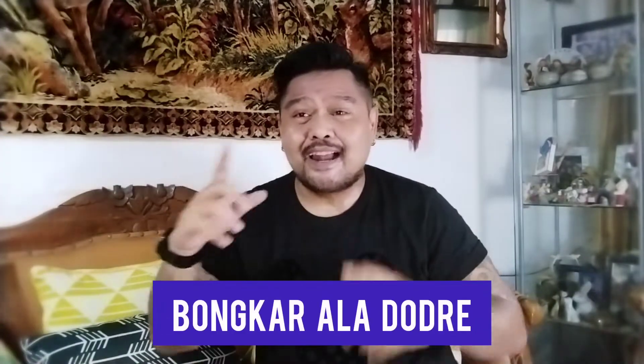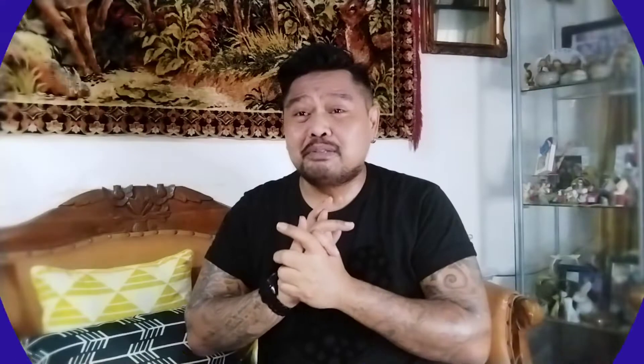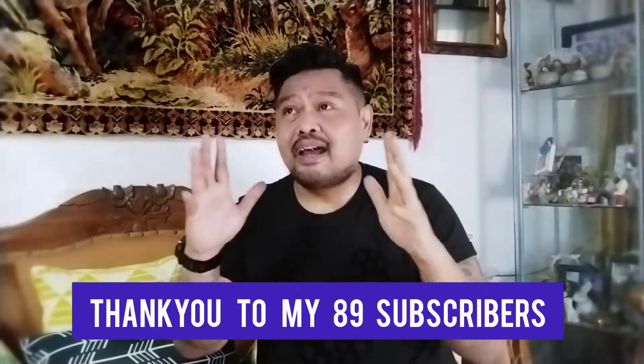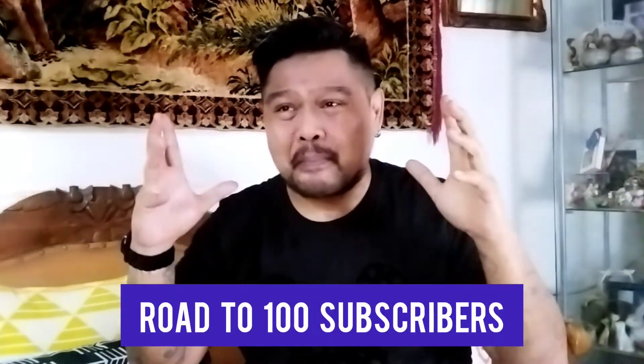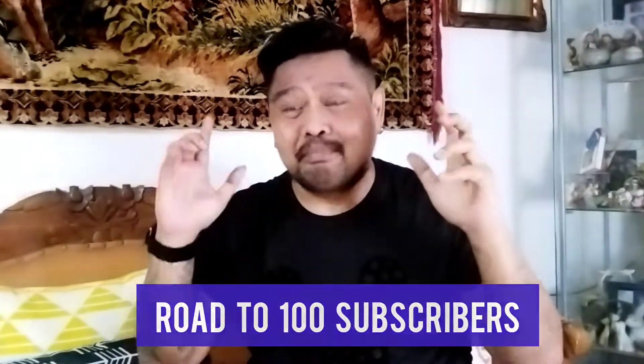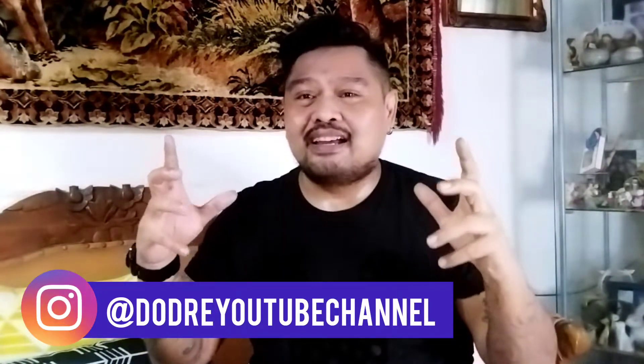Hello! Masih bersama gue, Dedo Andre, dan masih di Bongkar Ala Dodri. Semoga like kalian itu bisa menjadi semangat gue untuk terus berkarya membuat video-video. Dan hari ini gue masih punya satu barang yang mau gue share ke kalian.